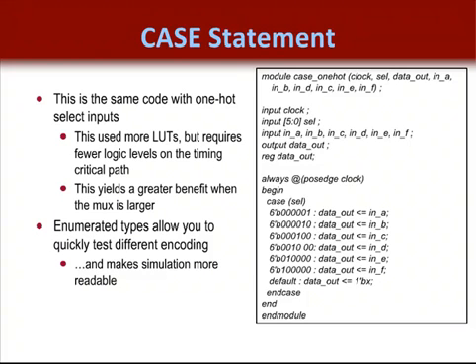We have rebuilt this component with the select lines one-hot encoded, so you can see the trade-offs. This MUX used more LUTs than the binary encoded version, but had a shorter timing critical path. This is typical when using one-hot encoding techniques. However, if this MUX were much larger, it would have been much faster than the binary encoded version, but would also have been much larger.